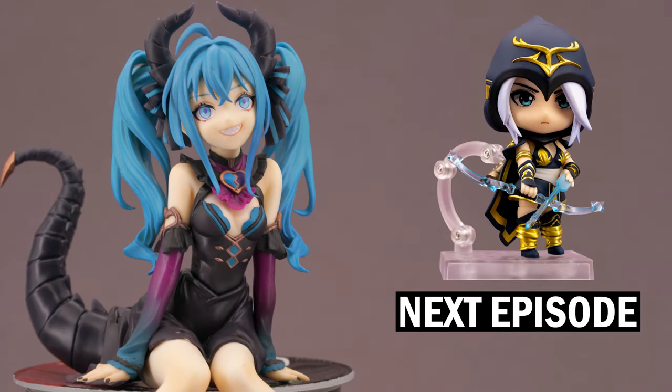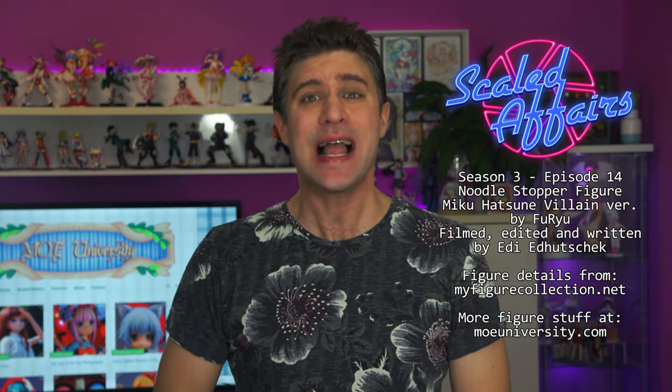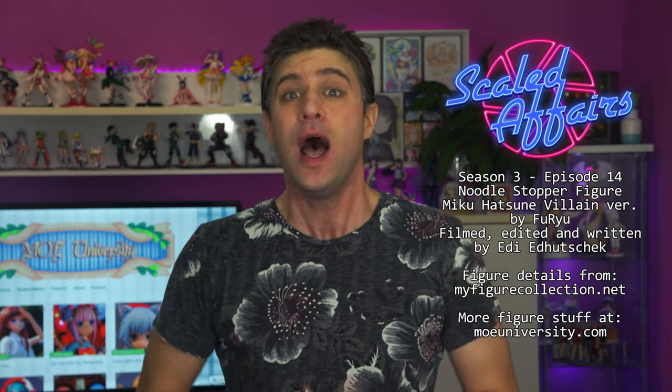Next time, another leaked champion is an android, so be sure you don't miss the next episode of Scaled Affairs when I once again take a closer look at anime figures of all sorts. Hopefully I can see you again in the future — until then, take care and keep collecting!